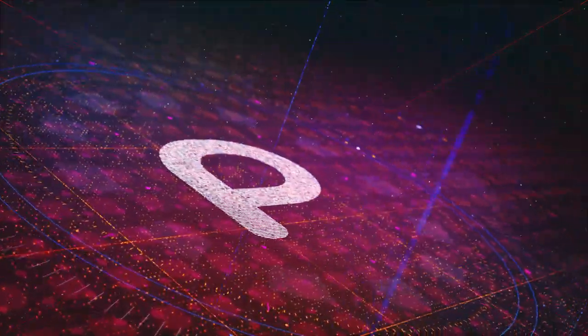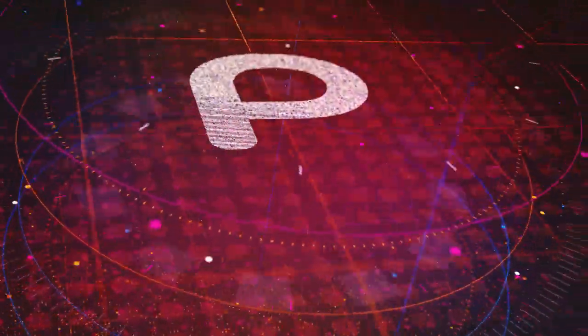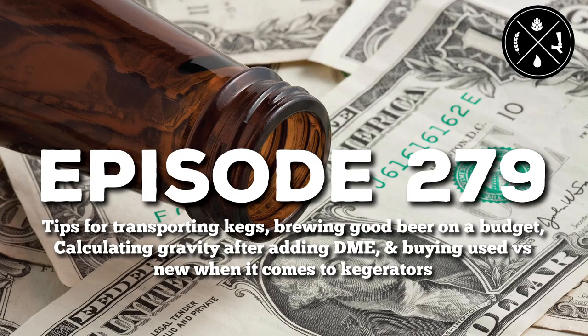Entertaining shows with content that spreads information and sparks discourse throughout the community — this is the Pearl Media Network. Tips for transporting kegs, brewing good beer on a budget, calculating gravity after adding DME, and buying used versus new when it comes to kegerators. This is Homebrew Happy Hour, episode 279.